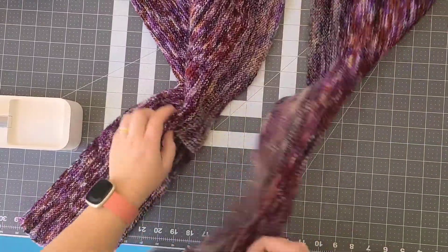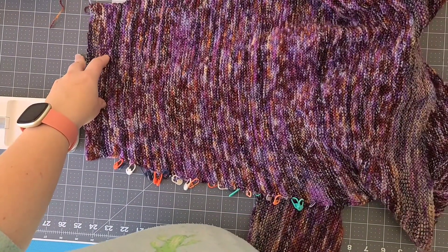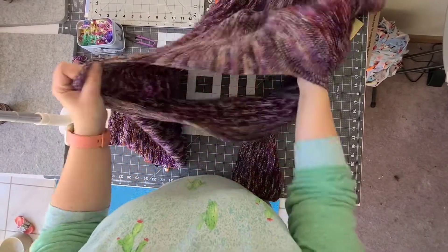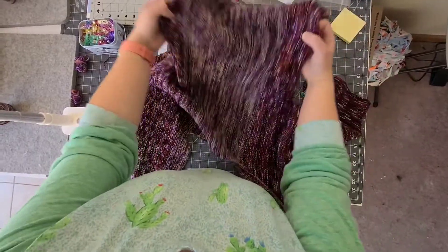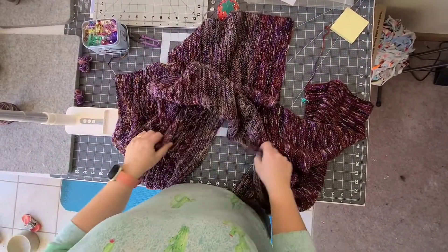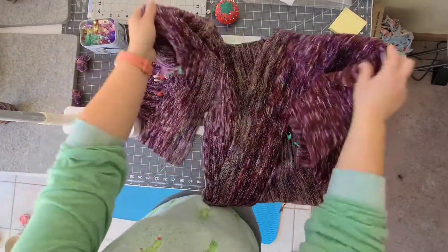The finished piece will have these long pieces for the front and this big shoulder piece here. This is the neck, and this is actually the back — I know it looks really small but I promise it's not. So what we have to do is seam our sweater.